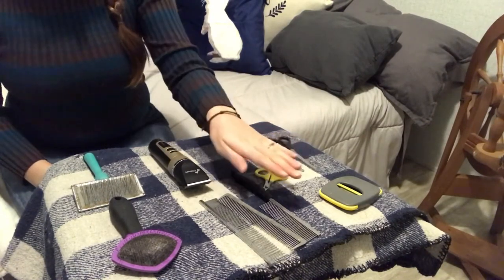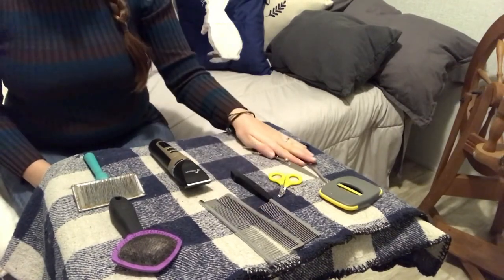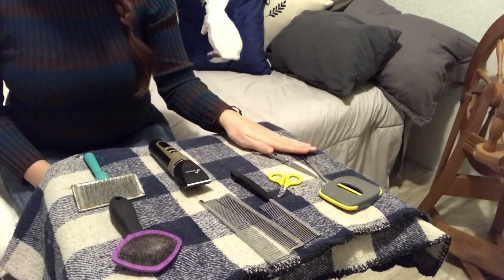So: one, you need nail clippers; two, a comb; and three, probably several sets of shears.